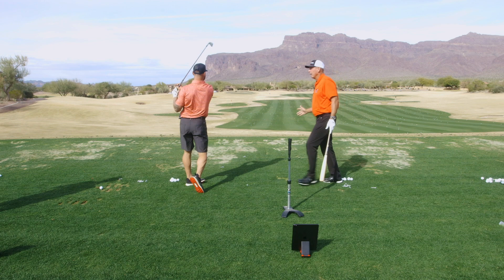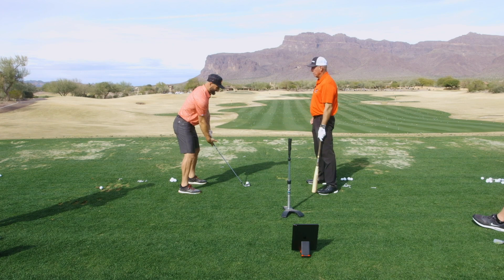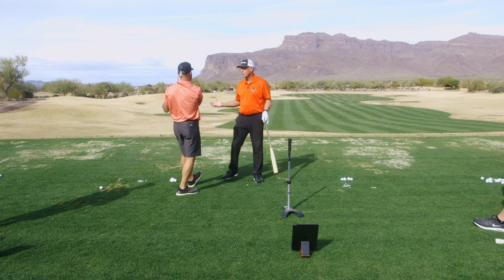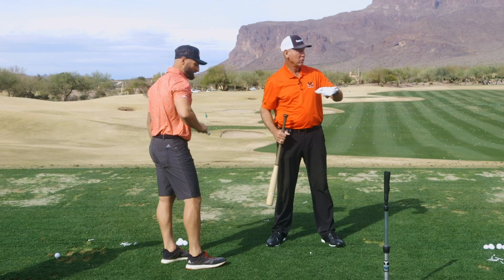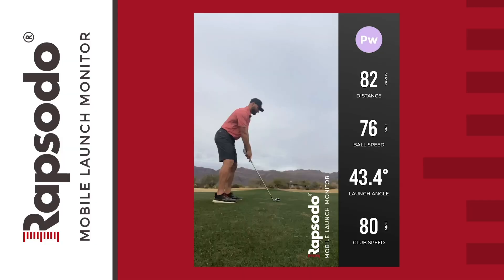So you got to get turned more and you got to start the bat sooner — it's got to start now. So it's still late, a little late. So let's start it sooner. Get turned more, get your grip a little sooner, start it sooner until the ball curves to the left. Start it really early — right now — there you go. See, that's where you got to live. It's just different release points; if you start understanding that, it's so easy because you've got so much speed.